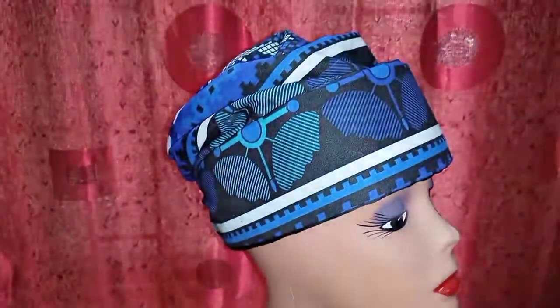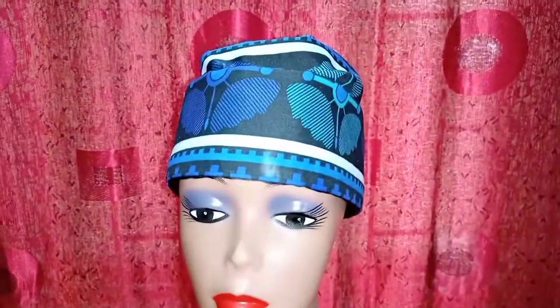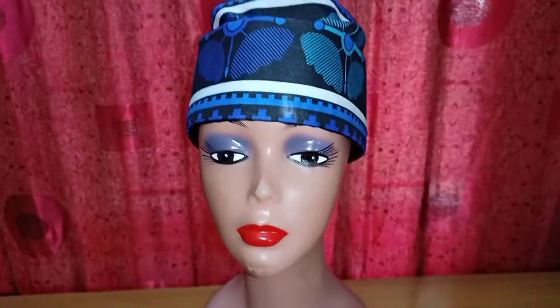That's it, guys, on how to make this beautiful Zara cap! Thank you so much for joining me today. If you find this helpful, please don't forget to like, share, and if you haven't subscribed to my channel, please don't forget to do that as well. Thank you so much — see you in the next video, bye!